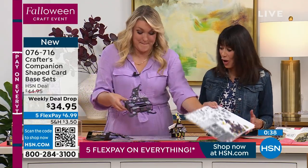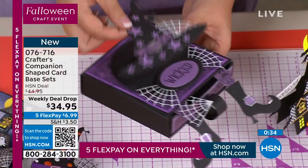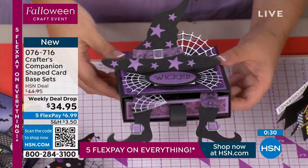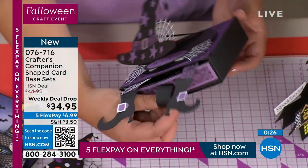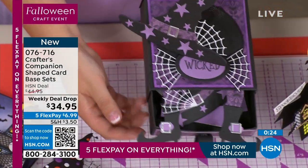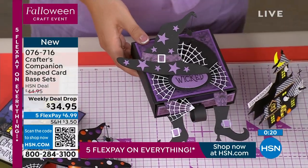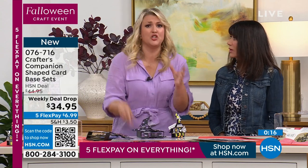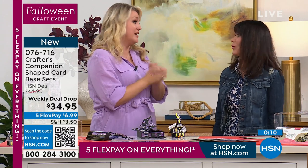$34.95 — so we've taken $10 off. I love the movement to them. I've already made this as a project. You go onto YouTube, search shaped card bases, Sarah Davies, and you will find me teaching you how to make it. It's got a little draw, it's got little legs coming out — that's hilarious. All the tutorials are online. Go onto YouTube and search, and you'll see we've got videos already for all the items.